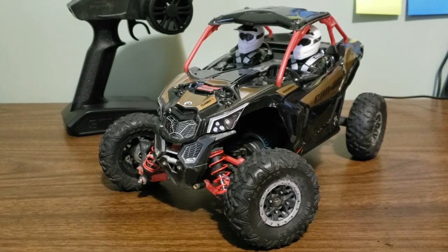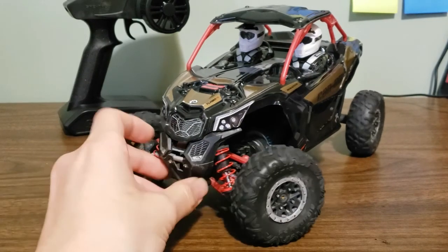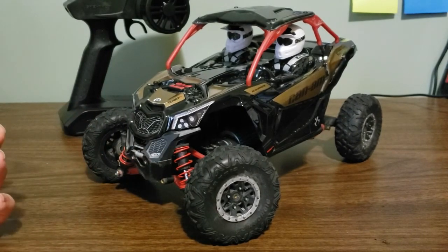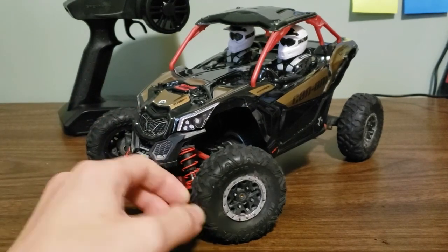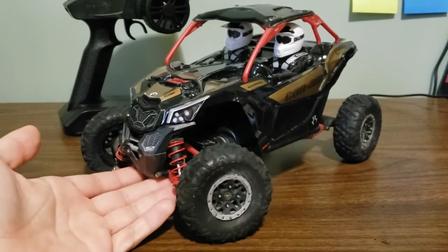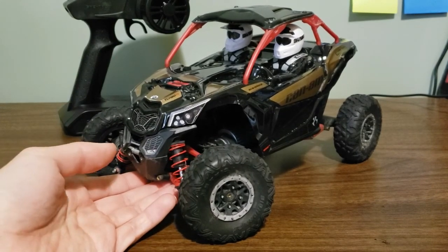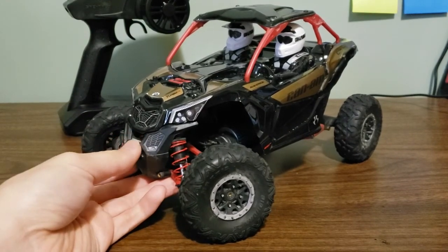Hey guys, it's Hansabies, and this is a review of the Axial Yeti Jr. Can-Am X3 version. This is a 1/18th scale rock racer, desert runner kind of vehicle, and actually with this Can-Am body on it, it becomes a 1/10th scale vehicle. What Horizon Hobby and Axial were trying to do with the release of this is have a scale accessory for your 1/10th scale crawlers that you can also drive — and even on its own, it is a very nice vehicle.